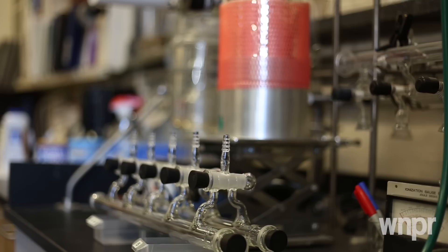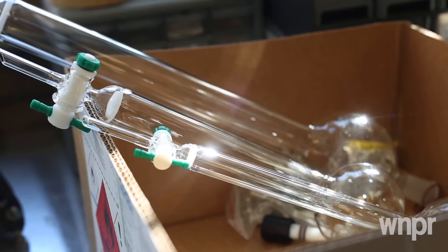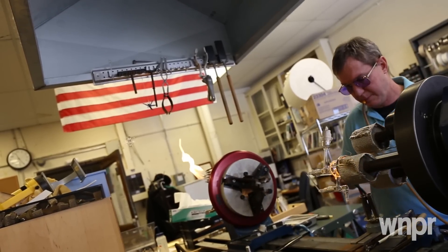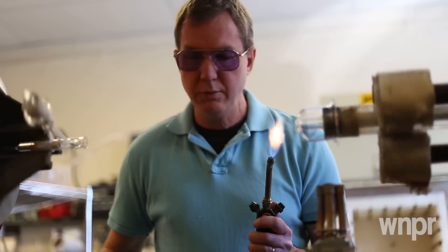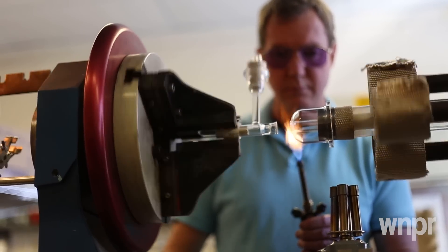Lots of times they'll come in here and they'll have the idea of what they want to make. And it's funny because they'll go like, oh, I want to make it simple. I just want to make a box, a square box. And you can see from all my starting material, there's nothing — there's no box. There's cylinders and spheres and things like that. So glass does not like sharp right angles like that.